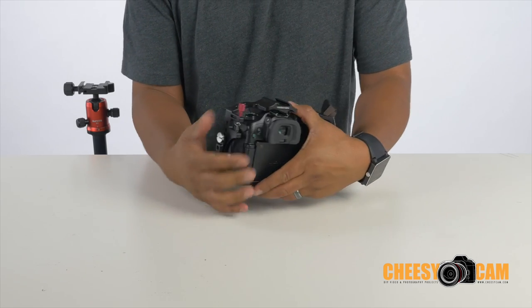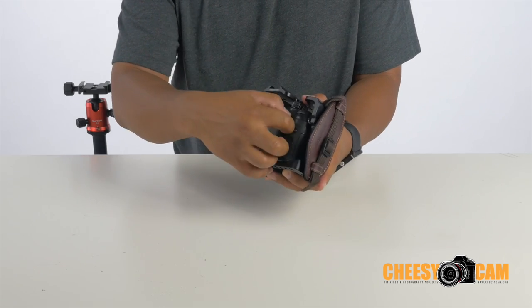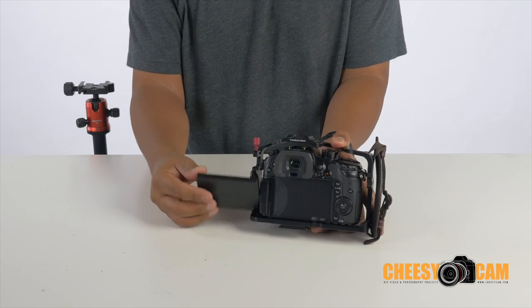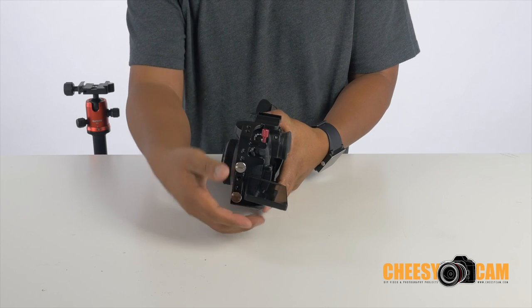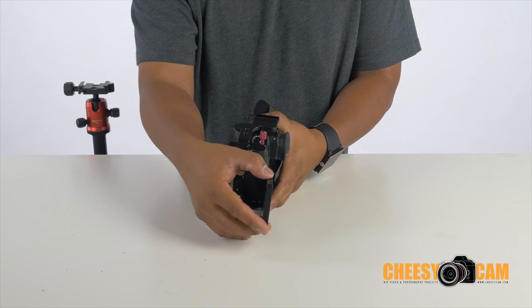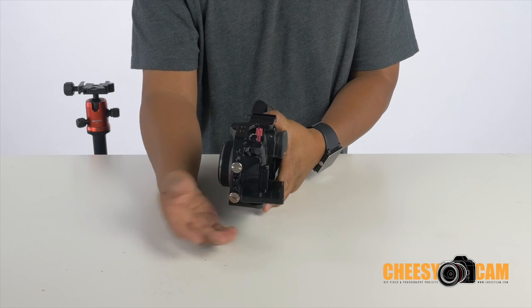Going around to the side, one of the things people are talking about is being able to flip out your LCD and rotate it within the cage — that's cool. If you're not using a monitor, you have that ability.